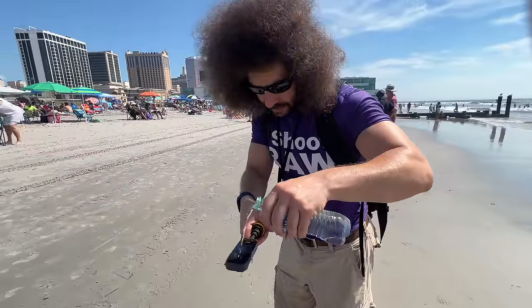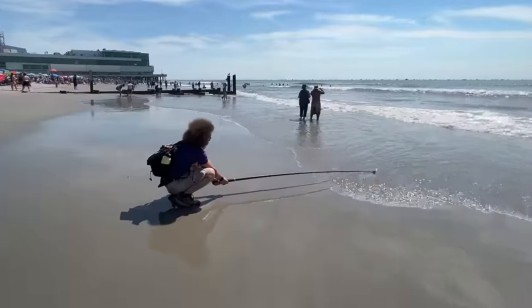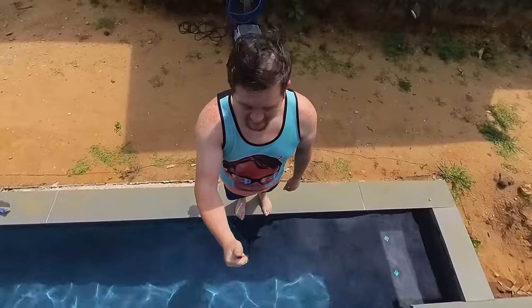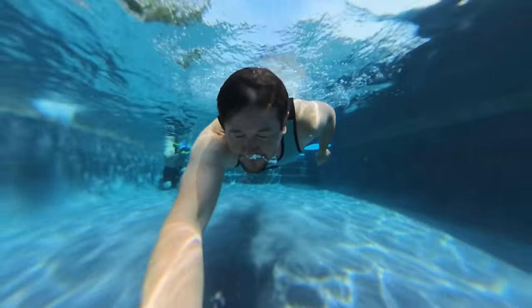The X3 is also waterproof down to 33 feet. I shoved it in the ocean just to see what would happen, and it was waterproof. Think about it — you could put it on a selfie stick and go down a water slide, or jump into a pool and get 360 footage at the bottom. Just make sure the battery is properly inserted and none of the doors are open, and you're good down to 33 feet.